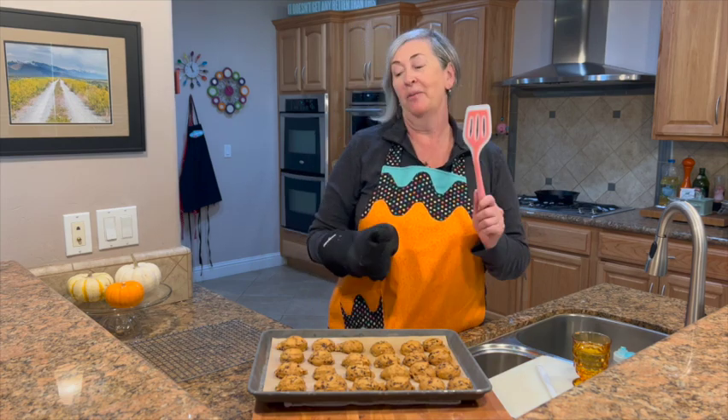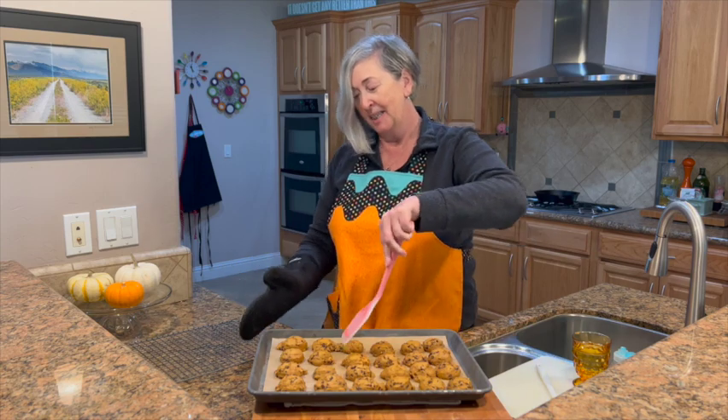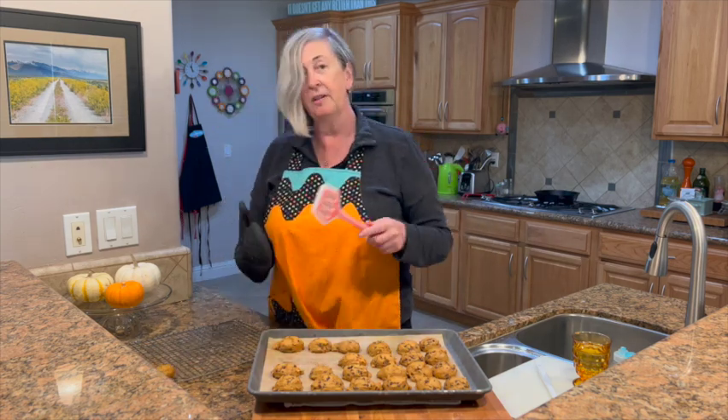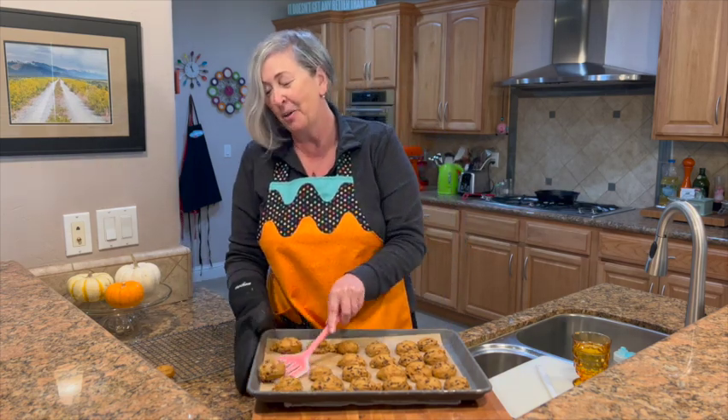I couldn't begin to tell you how good this house smells right now. All you need are a couple of cookies and a big glass of milk or coffee. These are so yummy. If you get these from the grocery store, you'll pay like $9 for 12. You can make about 36 for $4 instead. They're perfect for fall, and they're a great freezable cookie. I want to make sure you try this recipe!